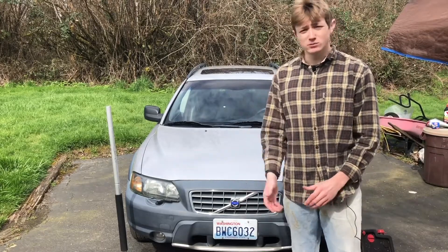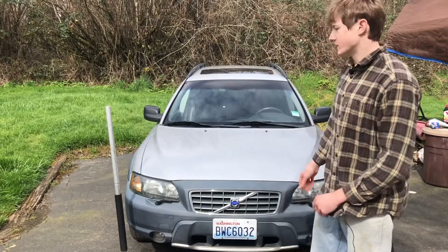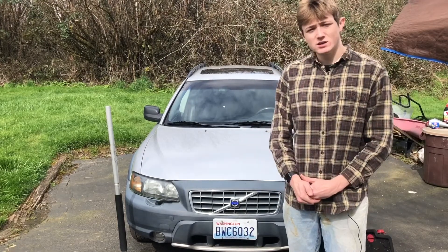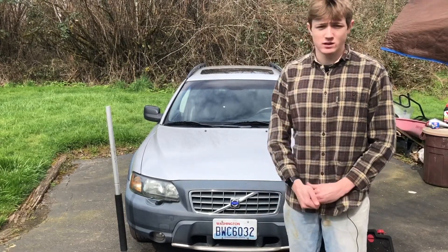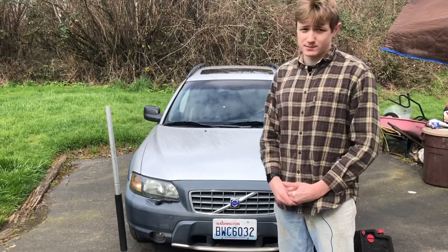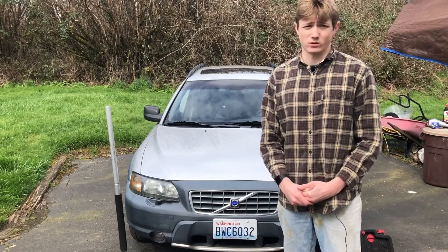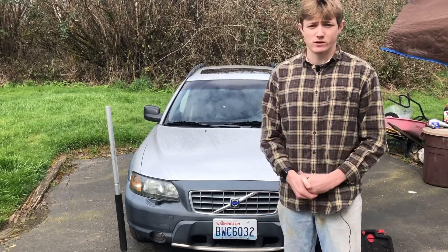Welcome back to the Nick and Cameron YouTube channel. Today I'm going to be doing a video on how to change your oil on a 2004 Volvo XC70. You guys have seen this car before on the channel, and if not, I have other videos on it. I'm going to go through step by step the process, and also what tools, types of oil, and supplies you're going to need for this vehicle.